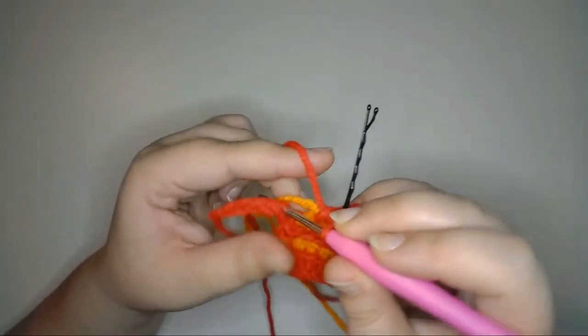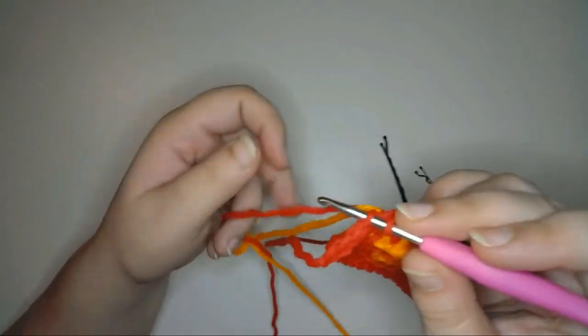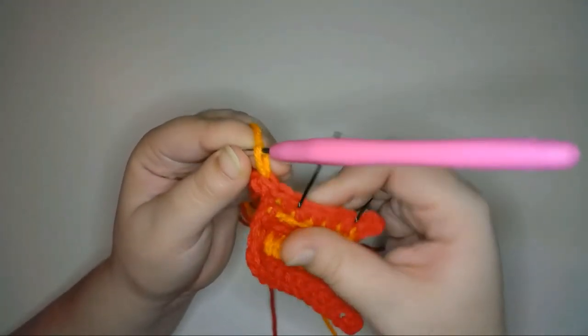Next, I'll slip stitch into the next 2 stitches of the foundation chain, making my second slip stitch using my orange yarn to change colors. Then I'll turn the work and half double crochet into the middle loop of the third stitch from the hook.